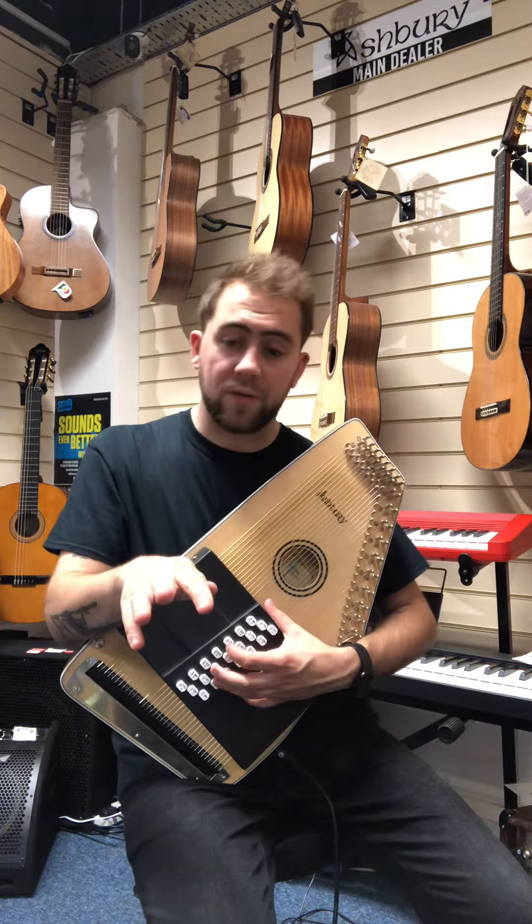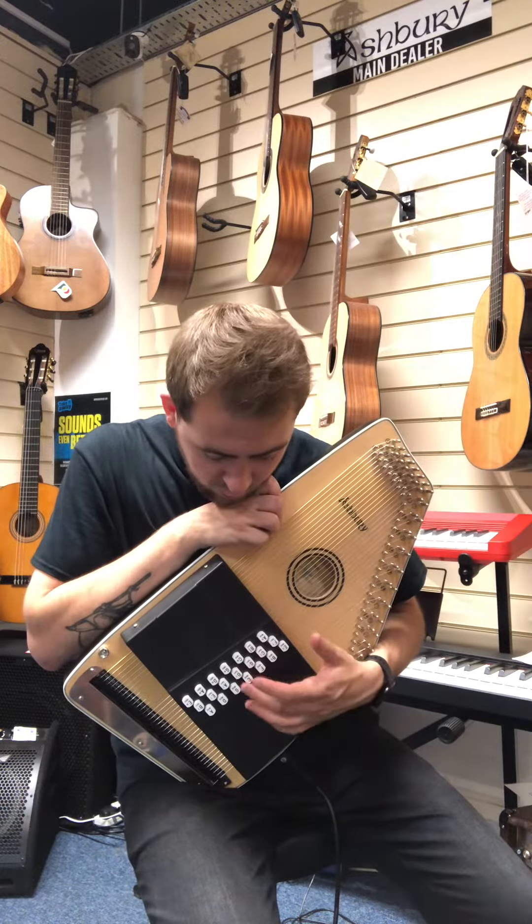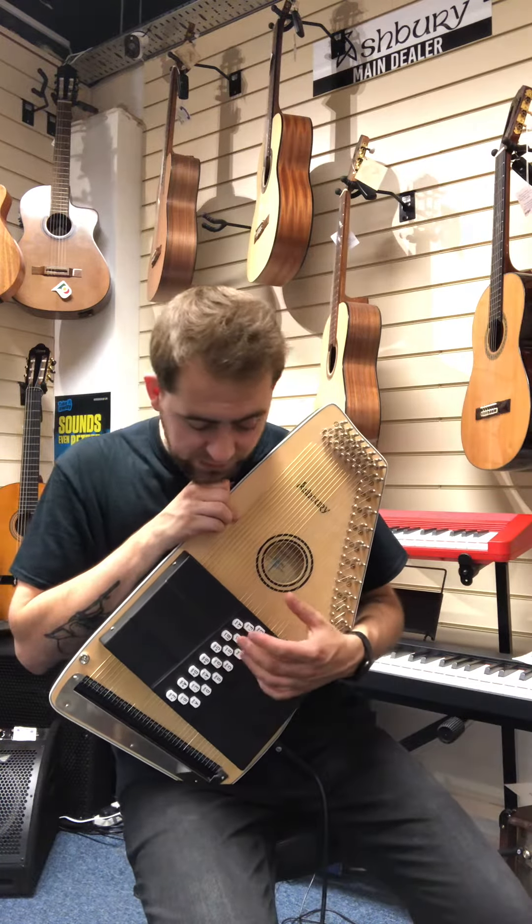They're both 21 bars, essentially 21 chords. You've got your majors, sevenths, and a few minors in there too.